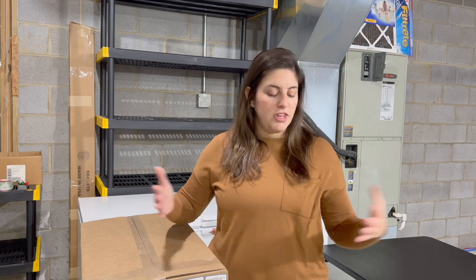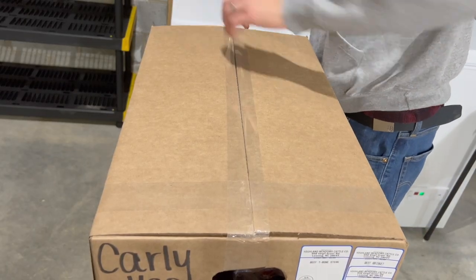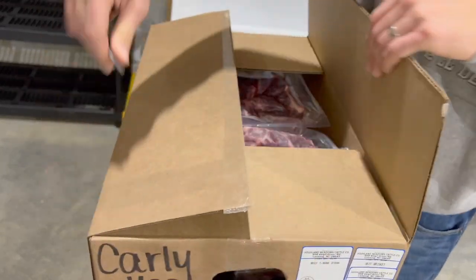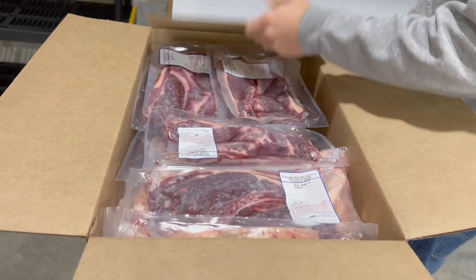So I'm going to open these boxes and lay everything out. We are in my basement because that's where my deep freezer is and that's where all this is going. I'll show you everything I got and how much of each, and then we'll go over it all at the end. I just laid everything out here and I have more behind me, so we're going to go over everything and how much we got of each.